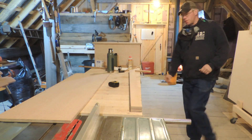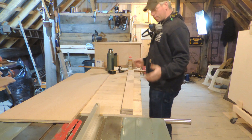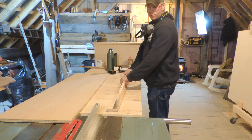Alright, so we have our couple pieces cut for our fence for this router table. Now this is going to seem pretty intuitive to most of you, but for those of you who are new to this, this is what this series is about.